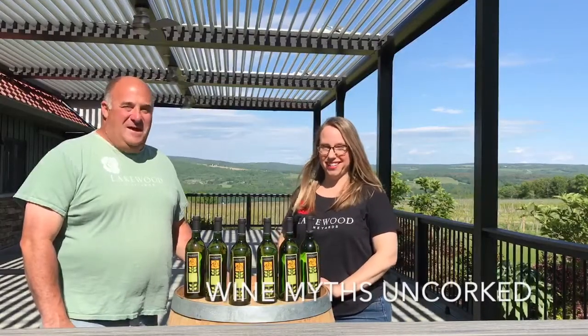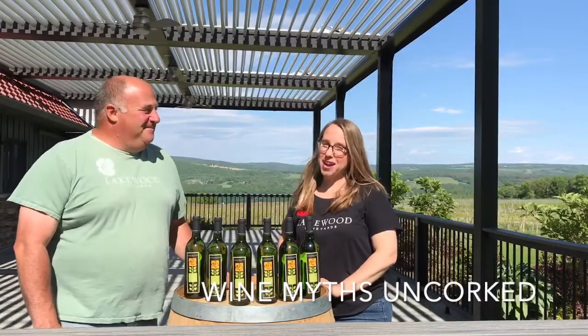Hi everyone, I'm Erin. And I'm Dave. Welcome to Wine Myths Uncorked.